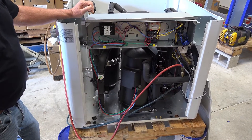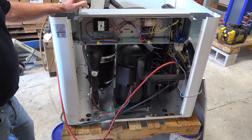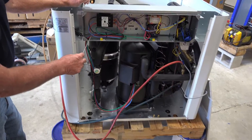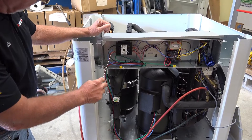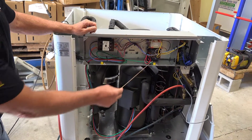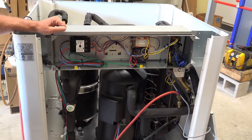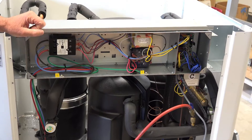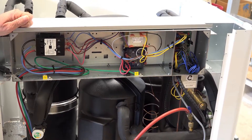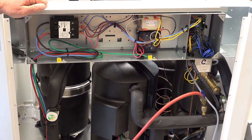This is a shot of our electrical panel. The example here is a three-phase unit. You can tell that by the three legs of power here — black, blue, and red. This right here is a phase monitor. What that does is it monitors the voltage and power going into the unit. And if you were to lose one of these legs, either from the power company or on the breaker, it would shut the system down so it wouldn't damage it.